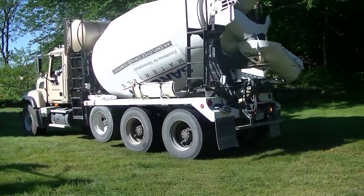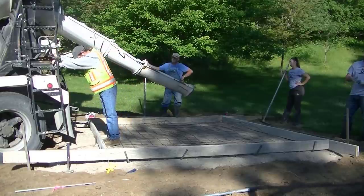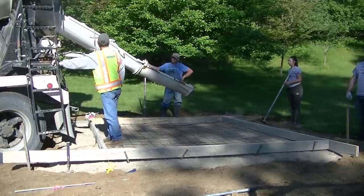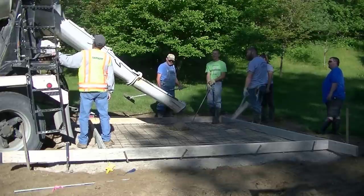Here we've got concrete rolling in. We formed this up real early in the morning — got there about 6 a.m. and got it all formed up in about 30 minutes or so. Concrete showed up by 7 a.m. and here we are pouring it. We're going to get it all done in a day.